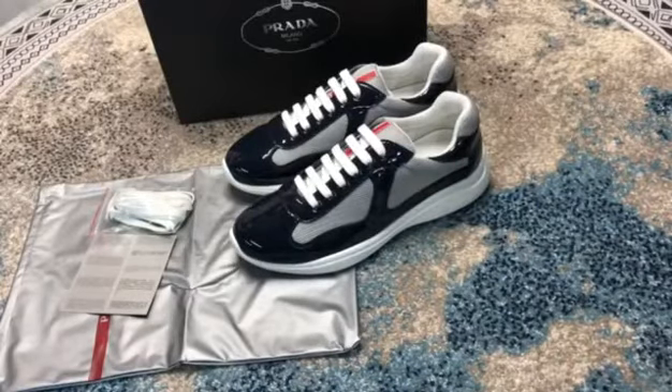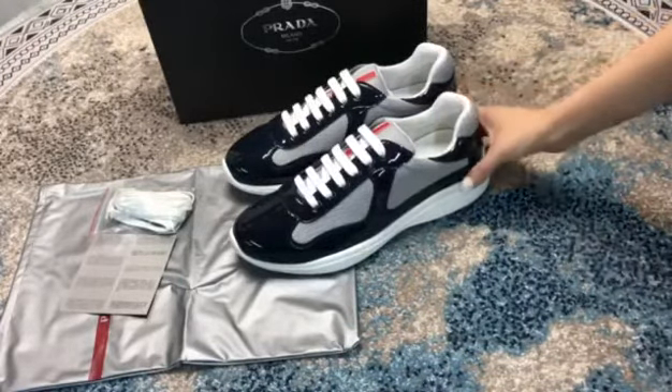Hello everyone, welcome back to my channel, I'm Koko. You can see these Prata sneakers — let me show you the details.